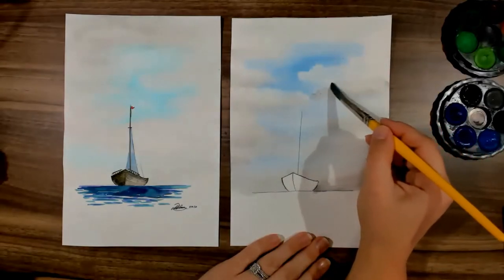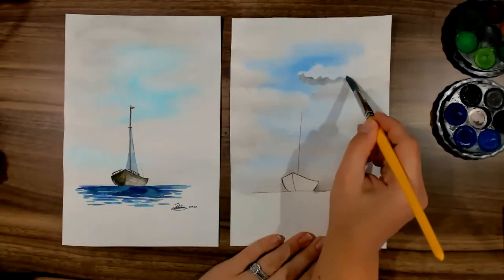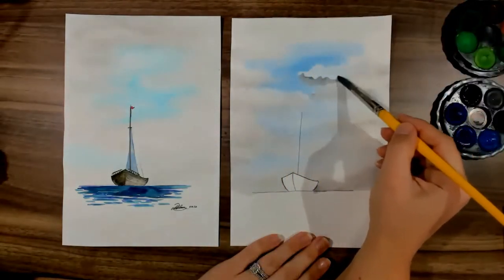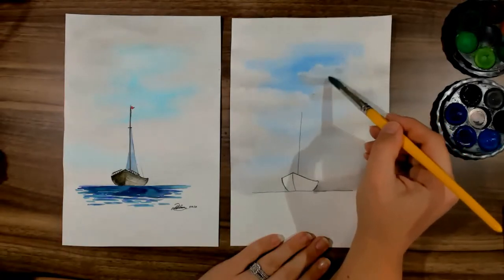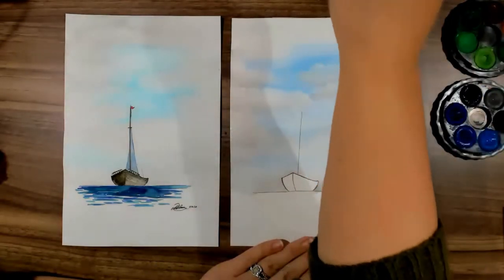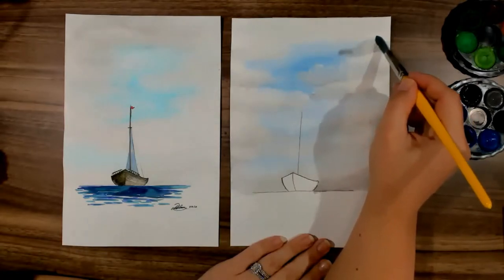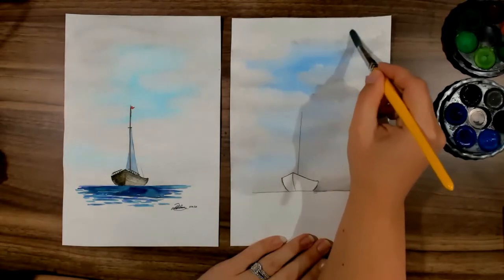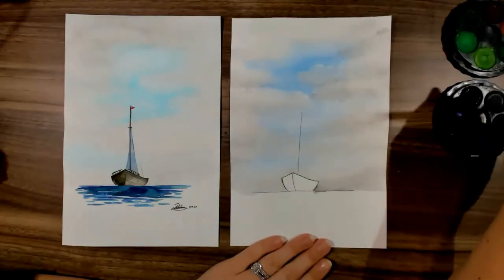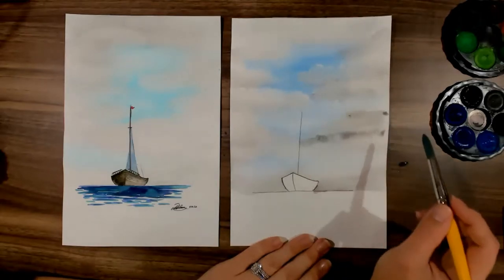Wash your brush and then spread it out just with water so you don't get a harsh line at the top of your clouds — that's not what you want. If you want any of the clouds to be really white on top, you just don't paint them in. With watercolour, anything that's white you simply don't paint. I'm really defining my clouds here, just bringing out some extra little highlights and shadow.